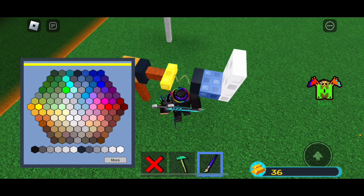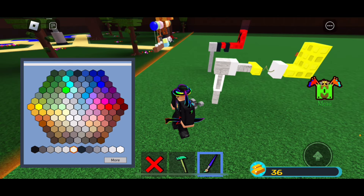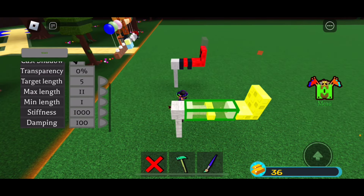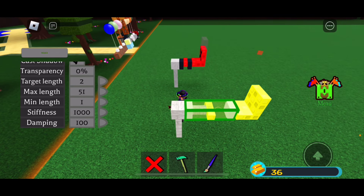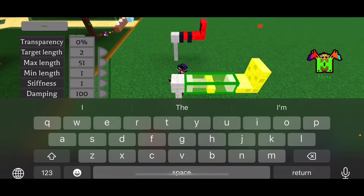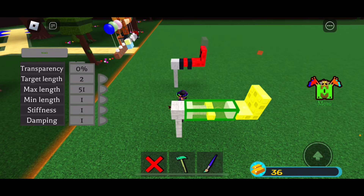I'm going to make every color yellow for now, and all of these blocks white, because at some point we're just going to make them all transparent. For the spring, make the target length 2, max length 51 or wherever you want the max length to be — but the longest is 51. Make stiffness 1 and damping 1 so that the X-pusher can go backwards after you jump off of it.